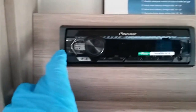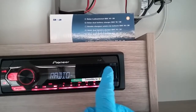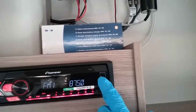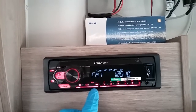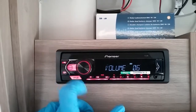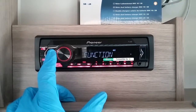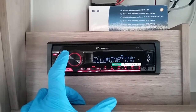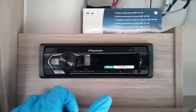Next we have the stereo, on and off on the button that says SRC. It is also USB and auxiliary compatible. To change tracks or search radio stations, just press the arrows. Volume control is just here, and if you need to get into its menu just press the volume button in, then rotate and press to edit anything you need to. SRC turns the unit back off again.